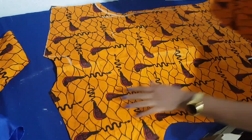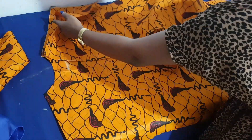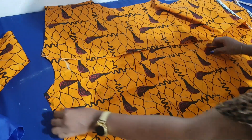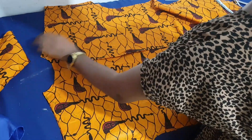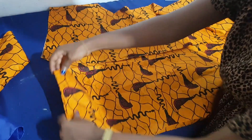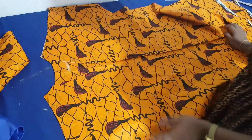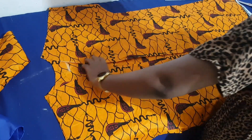I lay the front on the back, joining it from shoulder to shoulder — each piece of the front on the back piece, with the shoulder meeting the other shoulder. I'm going to sew the shoulders by half an inch on both sides.